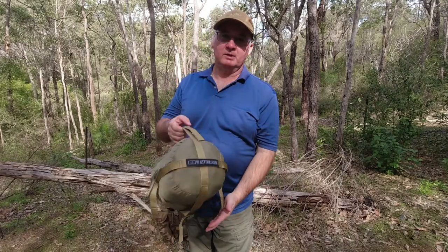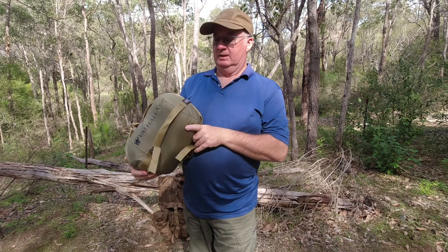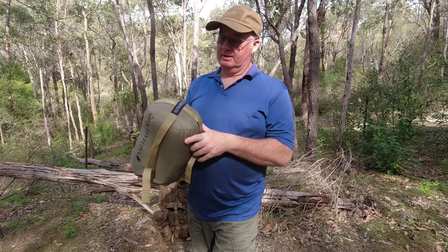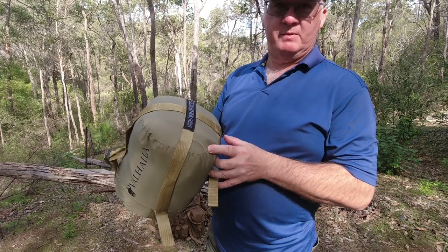G'day, I'm Clive and welcome to CDP Outdoors. Today the video is going to be about the Nightwalker 3 from Valhalla, a military style sleeping bag.